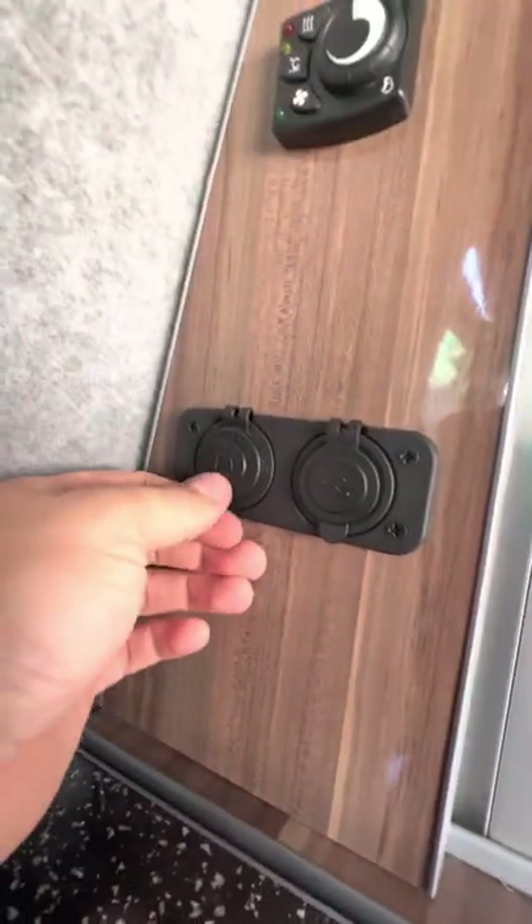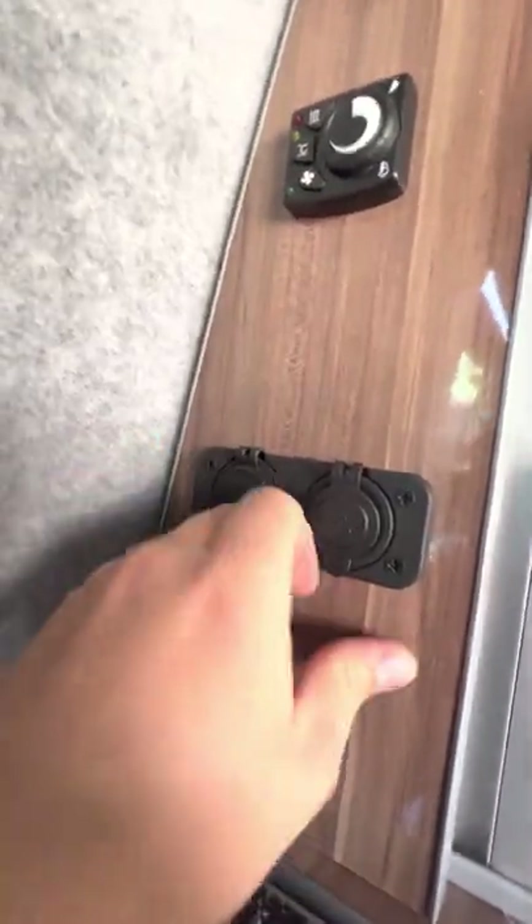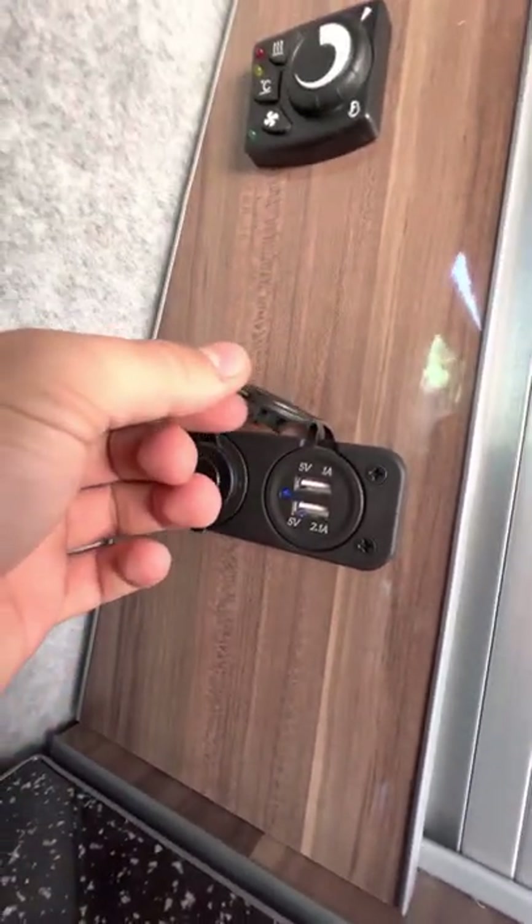You've also got a couple of 12 volt points up here — so you've got an actual 12 volt socket point, and also a couple of USB sockets there as well.